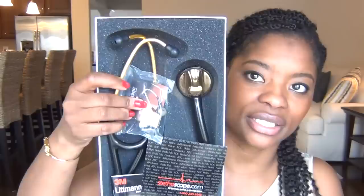I ordered it through stethoscopes.com, and two or three days after I bought it I had it, already engraved. Stethoscopes.com is awesome — that's how the stethoscope arrived and that's where I bought it from.